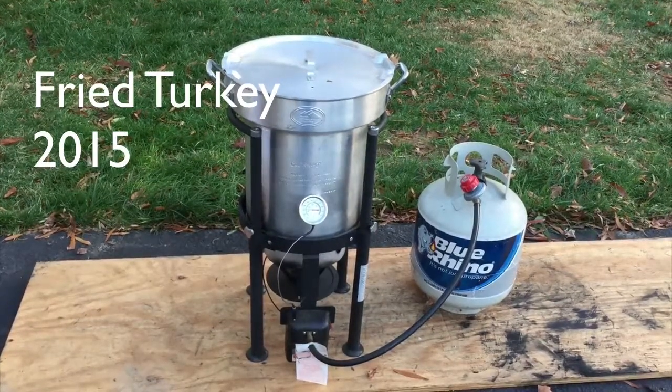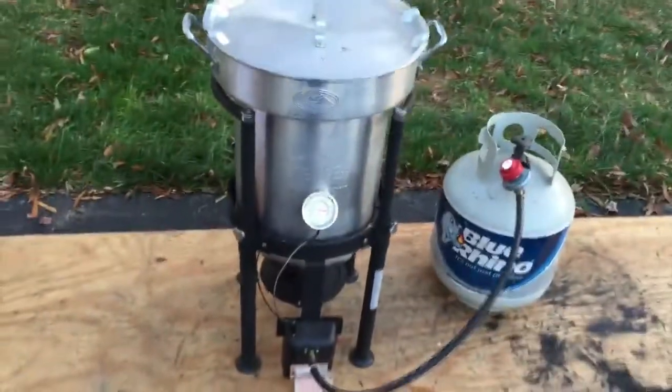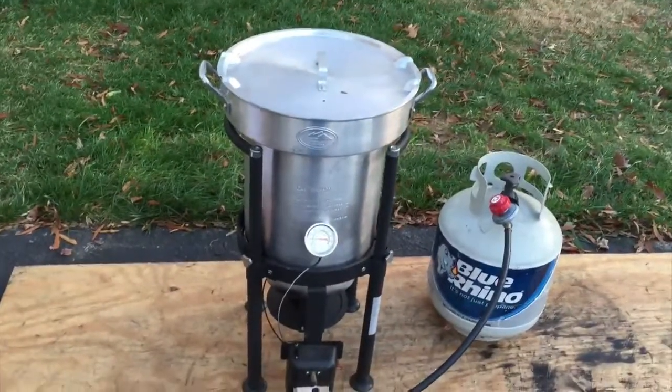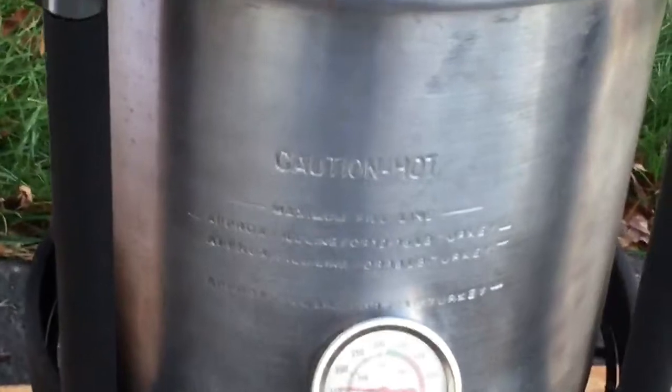Happy Thanksgiving 2015! I'm going to show you how we fry a turkey that our family has grown to love so much that we don't even use the oven-roasted version anymore. We actually had Thanksgiving yesterday and today we're going to do a second turkey.